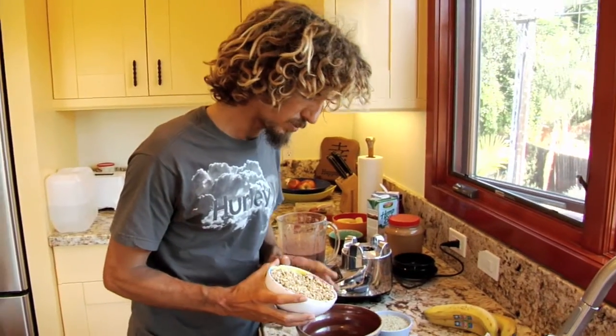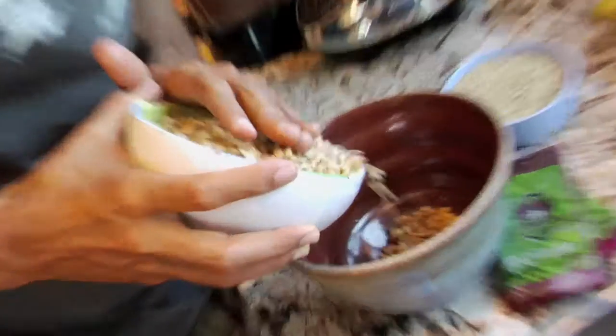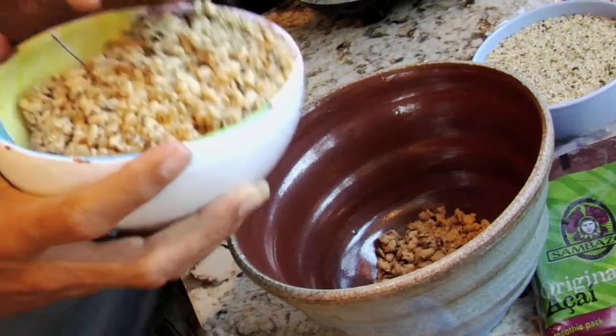A little secret — I like to put a little granola on the bottom. Something to look forward to. It's like a pot of gold at the end of the rainbow.